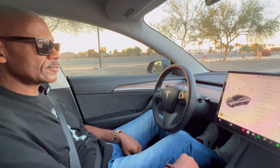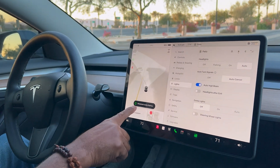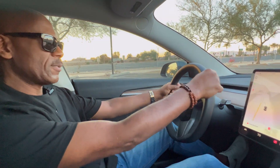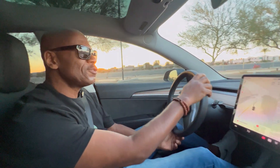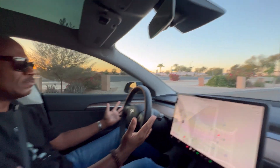To start driving, put your foot on the brake and put the gear stalk down once — now you're ready to drive. With a Tesla, the beauty of it is you don't even hear anything. It's not like a gas combustion vehicle where you hear the engine racing. You don't really hear anything at all — it's almost kind of surreal.